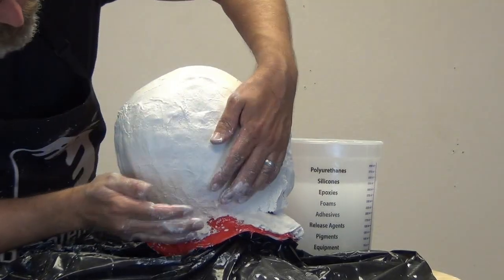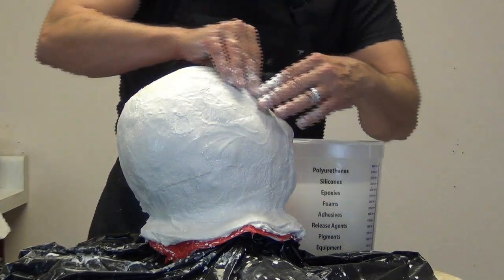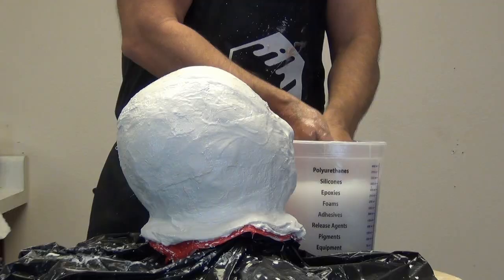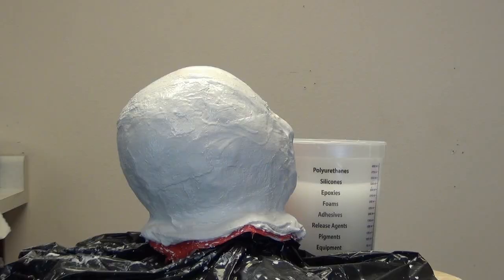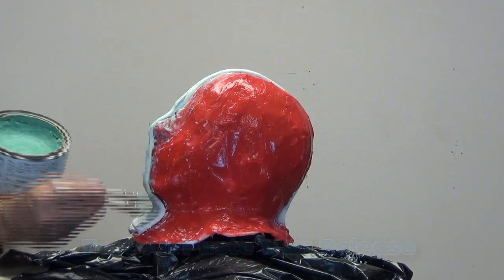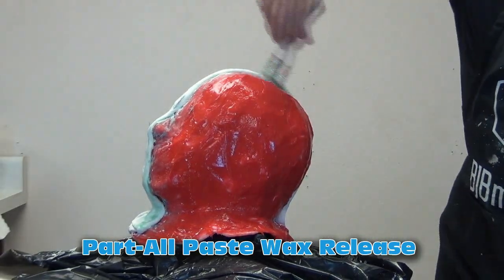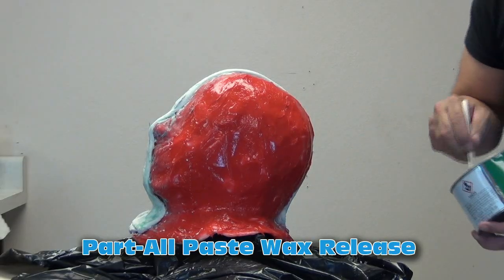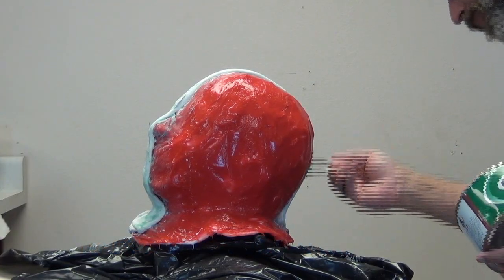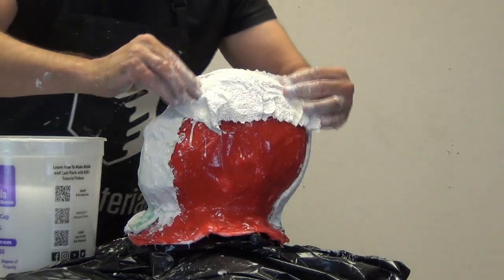If done right, a plaster bandage mother mold will last 20 or more years — I have molds in my personal library well over 20 years old with shells like this. The thousand-dollar plumbing tip: use that bucket of warm water you're activating bandages with to clean your hands too, but when you're done do not pour it down your drain. Take that water and either let it dry outside or pour it into the ground. Now before making the second half of the shell, I'm applying some Part-All paste wax as release — paste wax is better than Vaseline because it dries, leaving a much cleaner result.